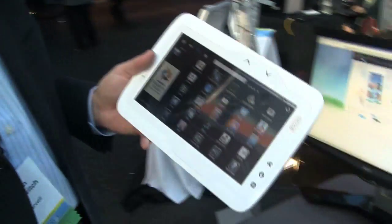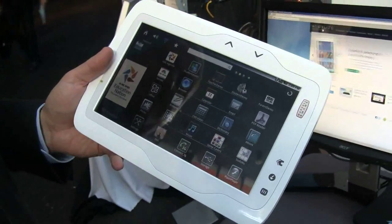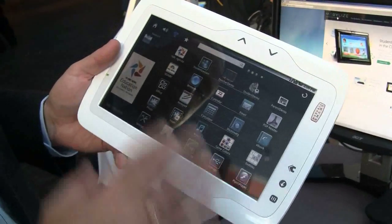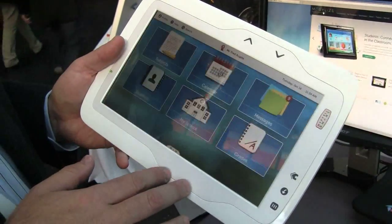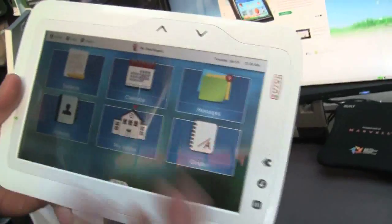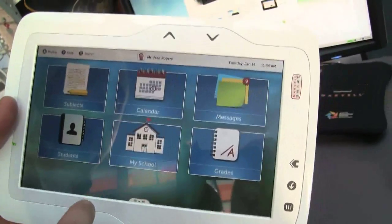I'm Alan Levovich with Marvell Semiconductor and what we're showing here is a tablet form factor for e-learning. This device is something that we highlighted earlier this week at the Education Nation Conference in New York. What we've got here is just some sample apps for education, just an idea of the kind of things that you can use for an educational tablet.